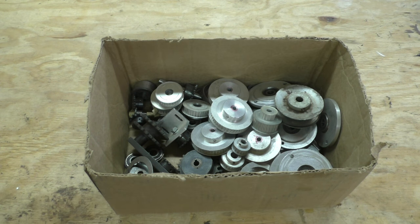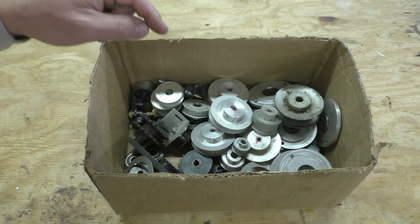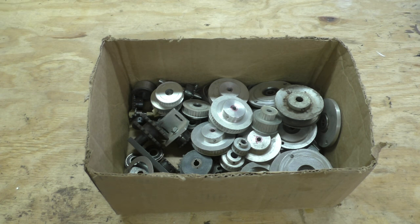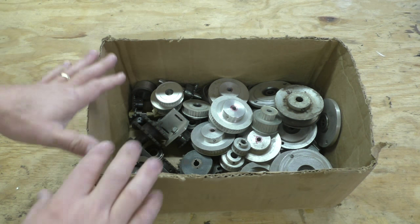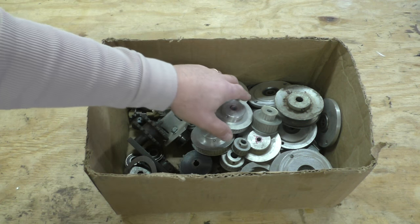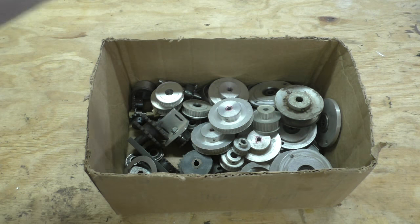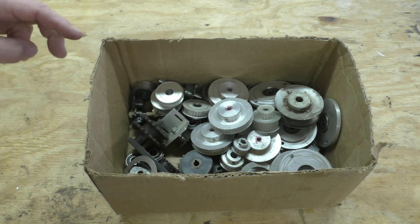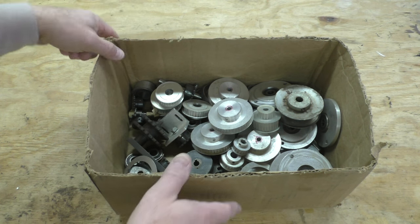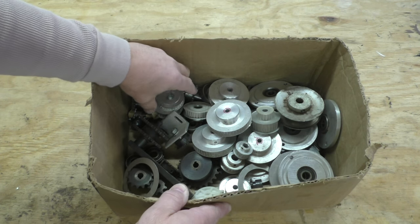Here's a recent flea market find I just picked up. It is a box full of pulleys, gears, and bearings. When I saw the box at the guy's booth, I asked him what he wanted for it. He said 50 cents a piece. I knew I wanted the whole box, so I asked what he'd take for all of it — he said $8.